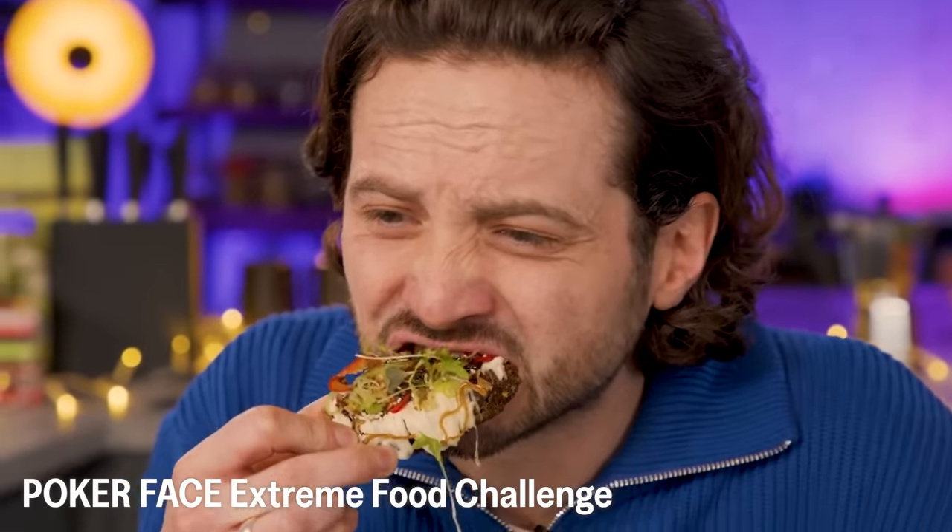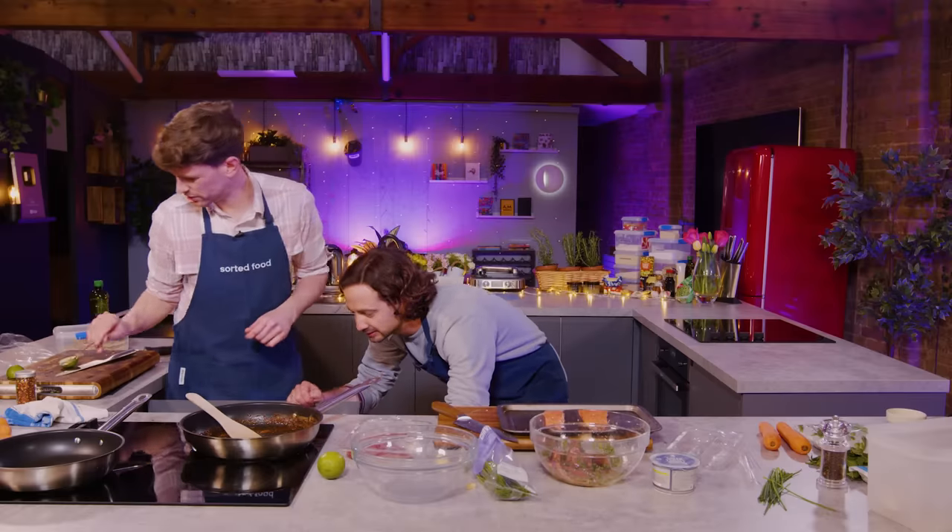And we said that once you've burnt them, you pretty much have to start again. A bit burny — we might have just gotten away with that.